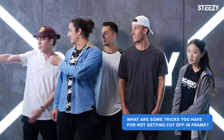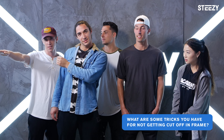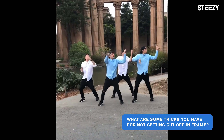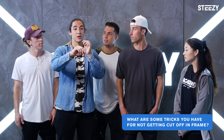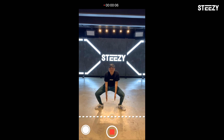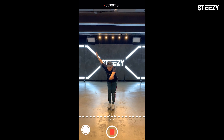You guys might recognize Williams fam from all the viral videos that they make. What are some tricks you guys have for not getting cut off in frame? Instead of going like this and having your arms cut off, you have to slightly alter your angle. Sometimes we use a lower angle and also just stay farther back. For the iPhone, put the 1X at the bottom — that'll be the bottom of the video when you post it on Instagram. We always tell the videographer to make sure it's above our feet, or above the 1X.